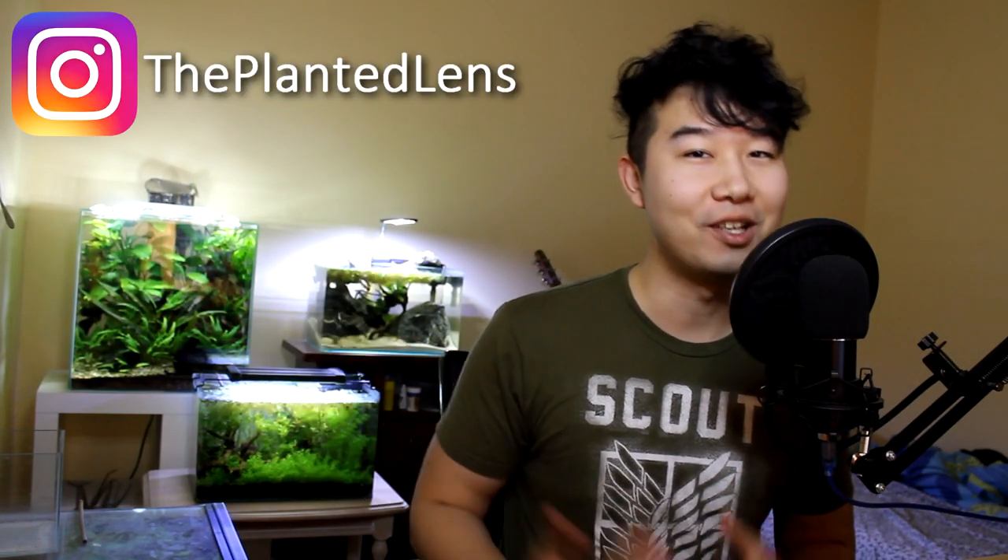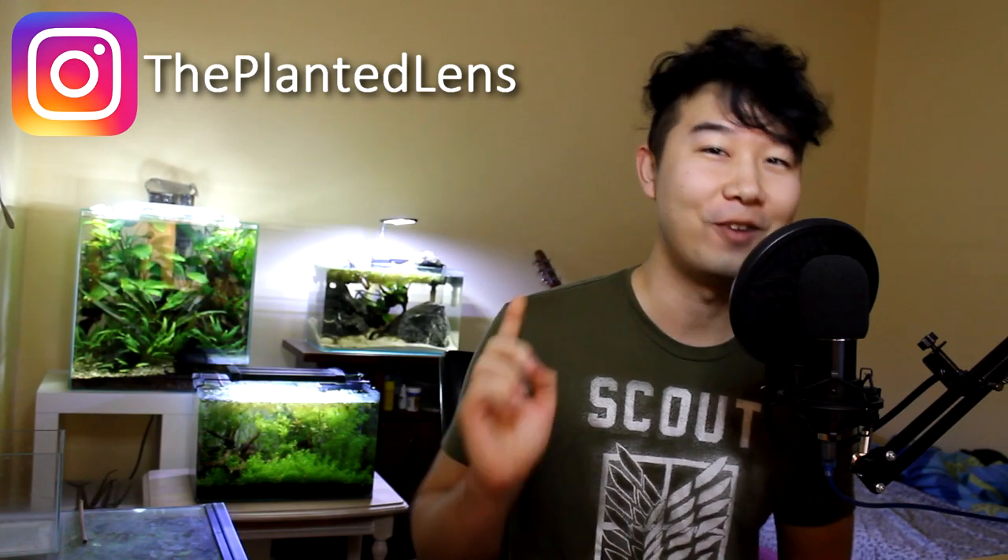Feels great to know that we are at 60k and growing. When we get to 70k, there'll be another giveaway on Instagram, so make sure you follow up.